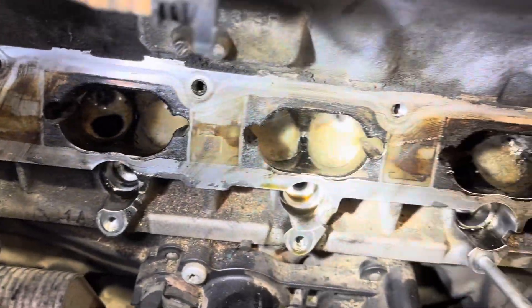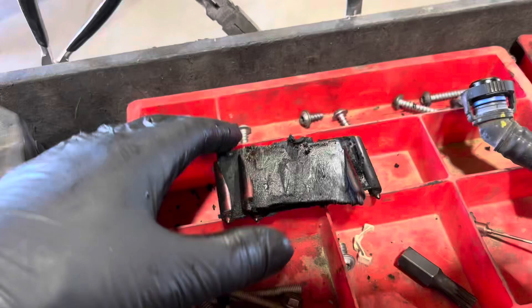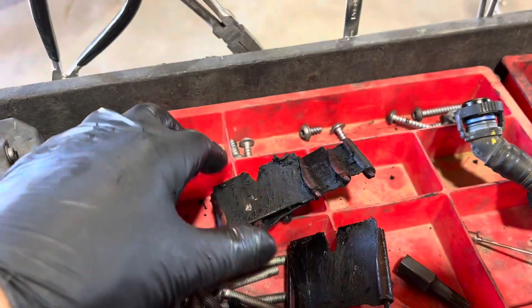With number one cylinder valves down, the other valves are in the upright position and I can fill them full of the cleaning solution. I'll scrape them off as I go along. While all that stuff is soaking, I'm going to take these plates over to the wash bin and wash them up in our parts cleaner to make them nice and clean again.